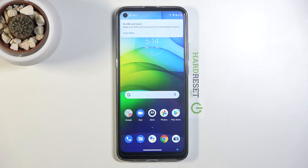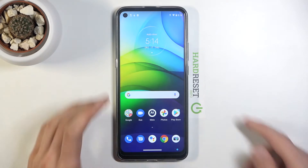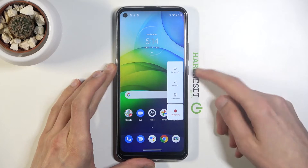Welcome, I'm from the Museum. This is the Motorola Moto G9 Power and today I'll show you how to put this device into fastboot mode. To get started, all you need to do is hold the power key and from there select power off.